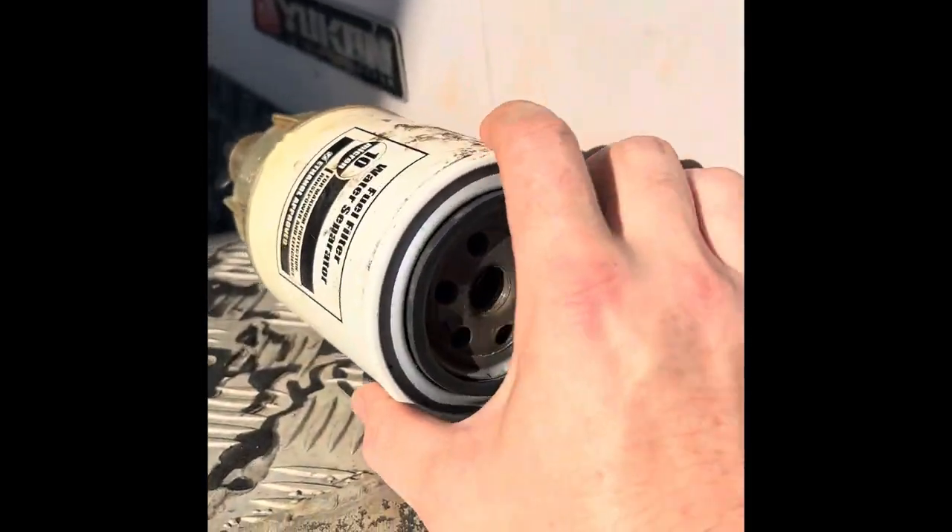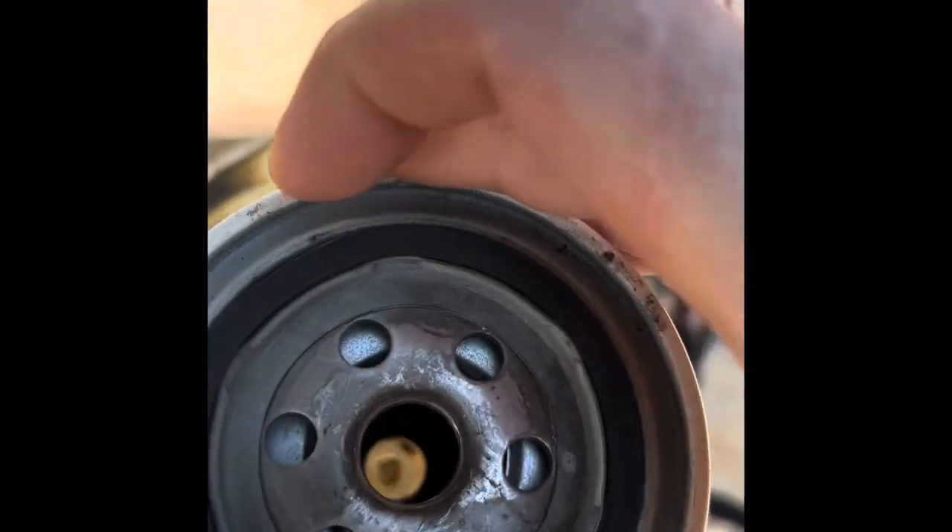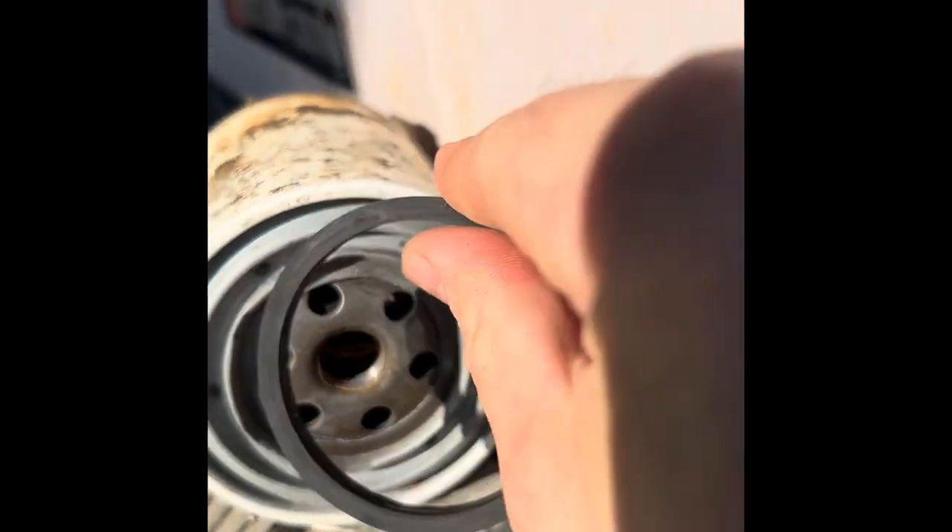Here is a fuel water separator off of a boat. There's the gasket right there on the top. We're gonna take it off right there.